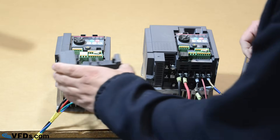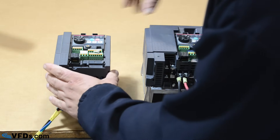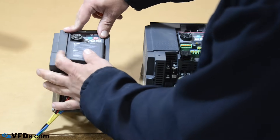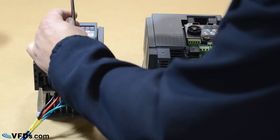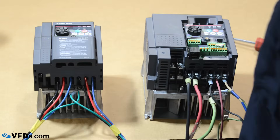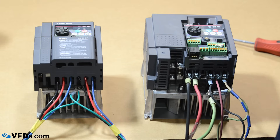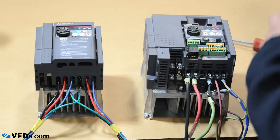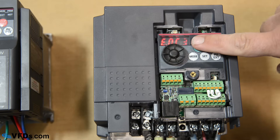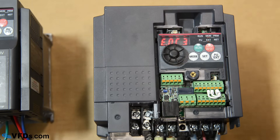After you've wired it up, go ahead and put your covers on. Make sure you wear your personal protective gear — your PPE — and you're ready to power it up. After you turn the power on, your keypad will light up, and now you are ready for programming.